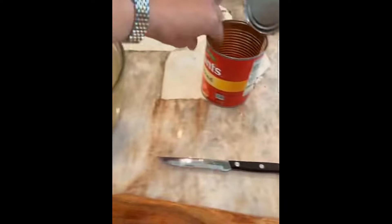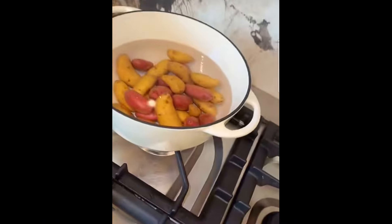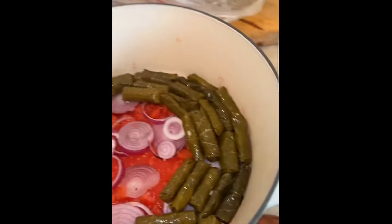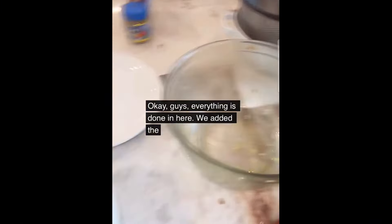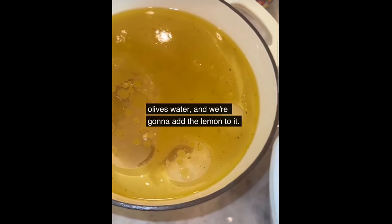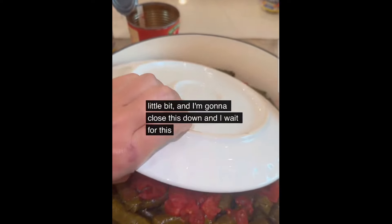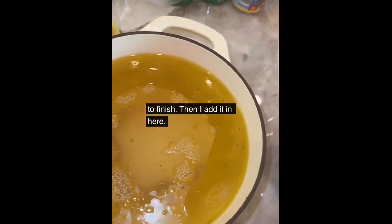I put diced tomato and some onion here. I like to put potato but since I'm making potato on the side I'll skip that. We'll start organizing it — flip it. Everything is done: I added the rest of the tomato, vegeta, olives, water, and we're gonna add lemon to it. I'll put it on the stove to heat it up and close it down, then wait for it to finish.